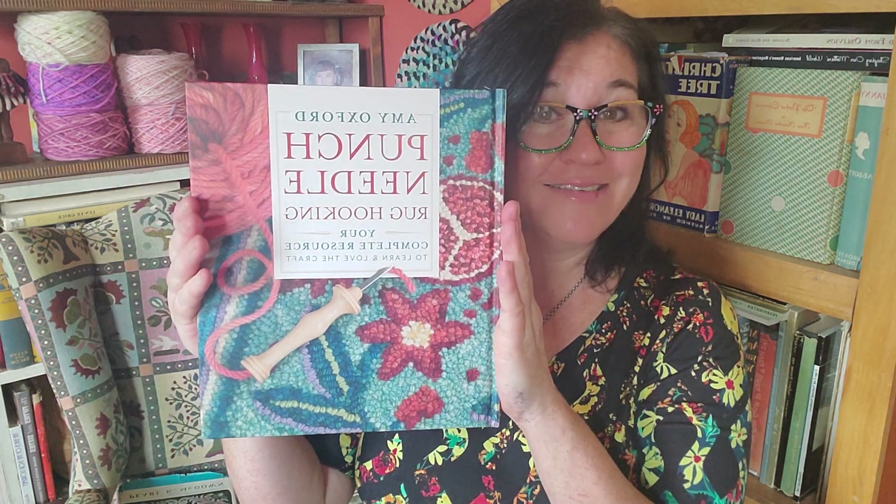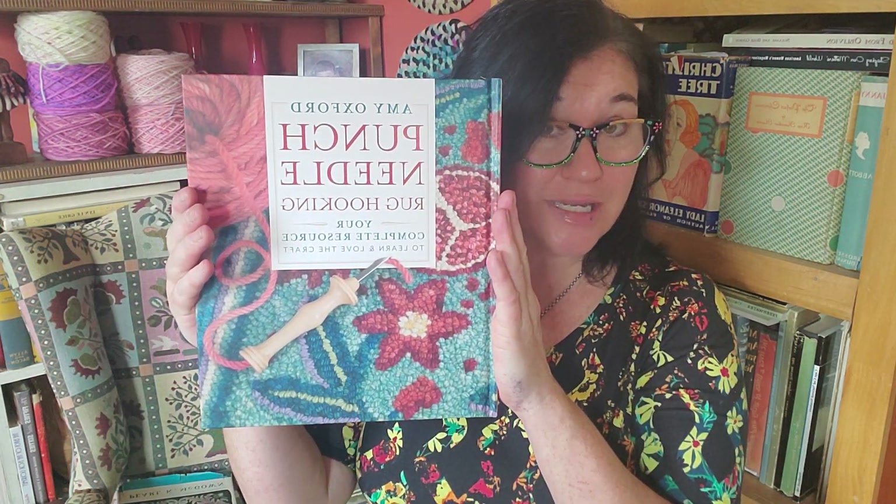Hi, it's Deanna. Welcome back to Ribbon Candy Hooking. Today is an exciting day for me because a very important book arrived that I've been waiting for and wanting so badly. This is the Amy Oxford Punch Needle book — full title: Amy Oxford Punch Needle Rug Hooking: Your Complete Resource to Learn and Love the Craft.